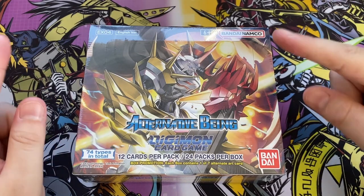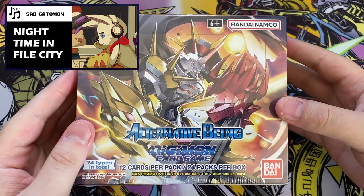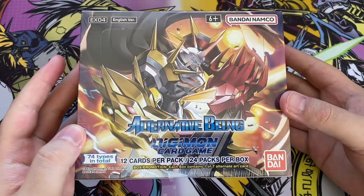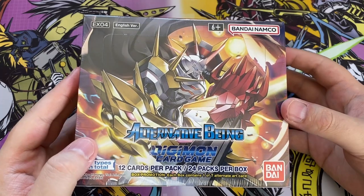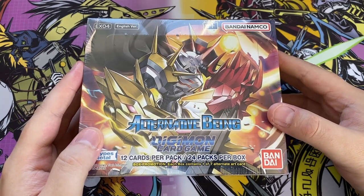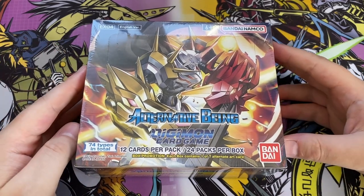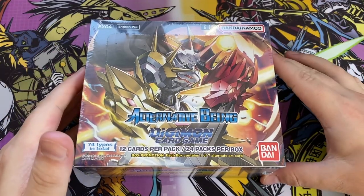Hello everyone, this is Dan, your resident Digimon fan. Welcome back to the channel and welcome to another Digimon card set unboxing. This time we'll be opening up EX-04, which is known as Alternative Being. The cover art shows Omnimon Ultra S. The main feature of this EX set is it's going to include a lot of alternative versions of Digimon — so instead of Gabumon, you'll have Psychomon, you'll have Black Agumon, that sort of thing. I've not looked at card lists, I've only seen very basic information on the website.